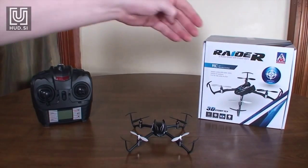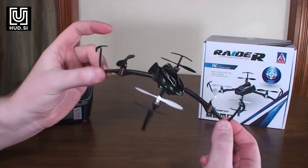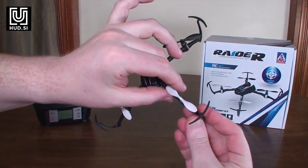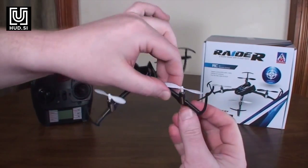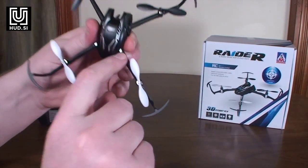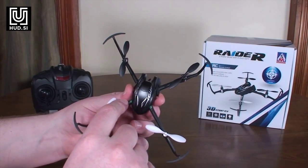Hey everybody, it's Flying Ryan here with a review of the Raider, also known as the CG-023. This is basically another Nano QX clone. It's got a pretty cool design with built-in prop guards that work pretty well — they've got some clearance so you don't end up nicking into the props. They're pretty substantial. It has LEDs close to the body and on each arm, though they're not super bright.